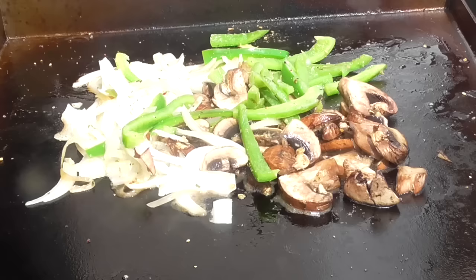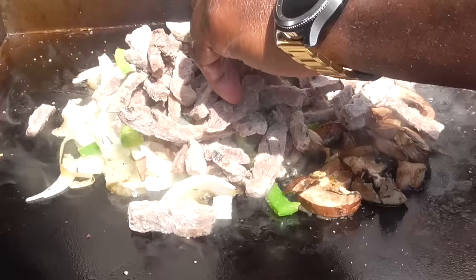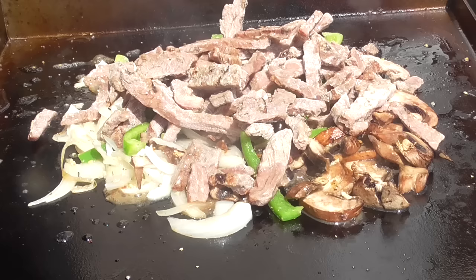That smells good. I gave it a little mix and now I'm gonna dump my John Sole's beef steak right on top and let that steam down as well. I'll hit it with a little bit of water. I have my griddle on low right now.